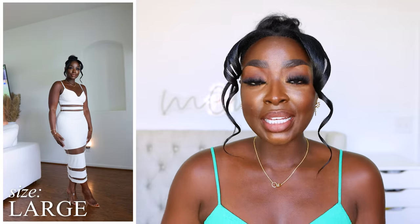This next look is white as well — I just love white on brown skin, it just looks so sexy. Now this dress I've had for a while and I have never worn it. It's J. Luxe label. Love the mesh details, love that it's stretchy. It's a large and it is just so good.